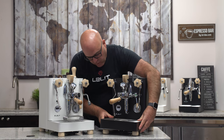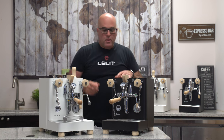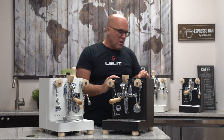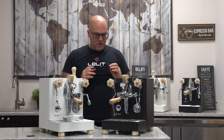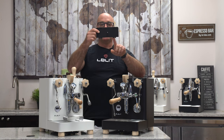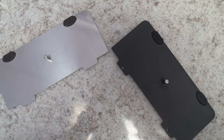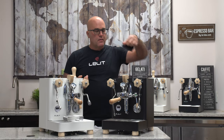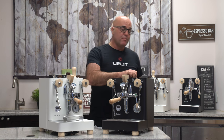We have the extended steam and hot water valves, which we've had in the previous unit. Another little thing I'm noticing is two small holes here which I haven't noticed before. These two holes may somewhat act as a vent — I'm not sure, but they are new and I can't fully explain why they're there.